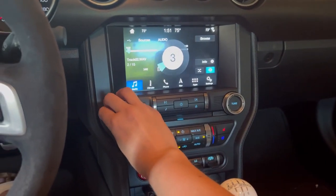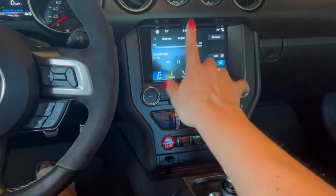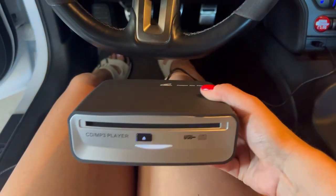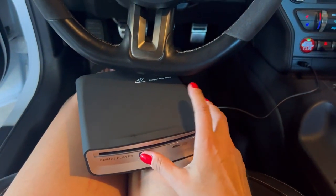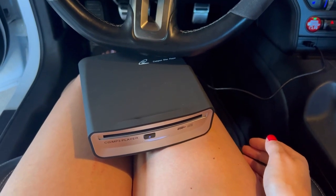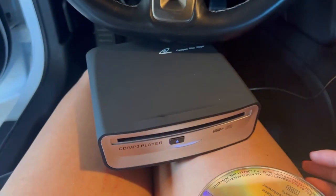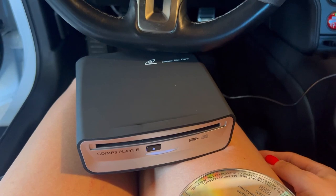This works really great and is super simple to use. You just plug it in, go to the USB function in your car, and start listening to music — that's pretty much it. If you want to remove your CD, just press the eject button and it will automatically remove the CD for you. I highly recommend this product and I really hope you will enjoy it. See you next time, bye!